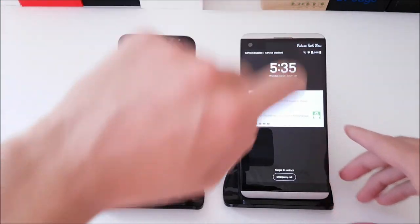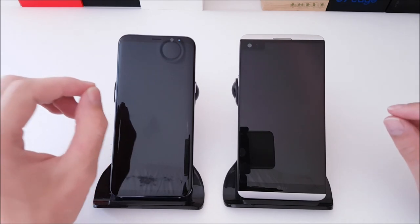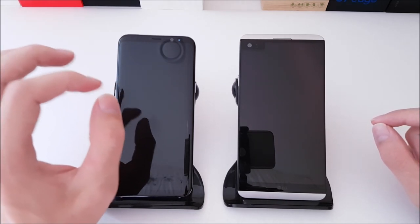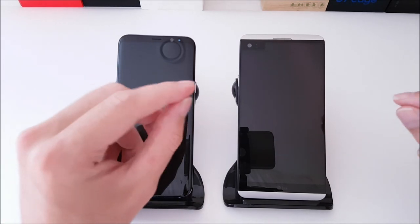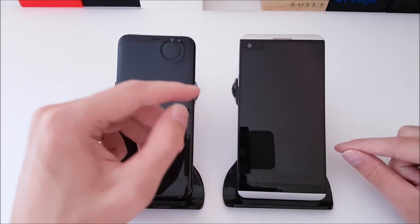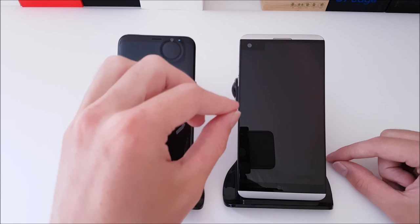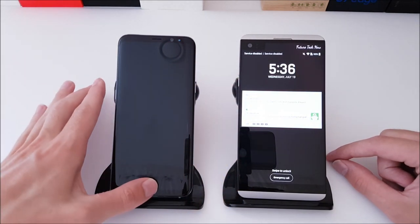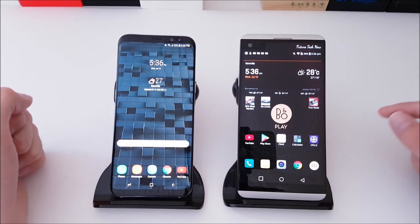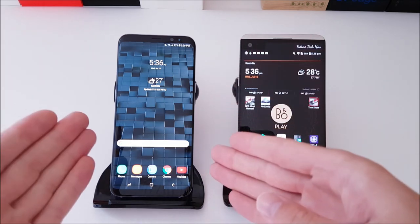To summarize: the Galaxy S8 Plus is for the person who watches a lot of media content and plays a lot of games — they want that big screen and just want to have a great experience. The LG V20 leans more towards people who create media: those who want the best videos, best audio quality, and best pictures. The V20's display isn't necessarily better for content viewing, but it's meant for creating content. If you're a media creator, go with the LG V20. If you're a media consumer, go for the Galaxy S8 Plus.